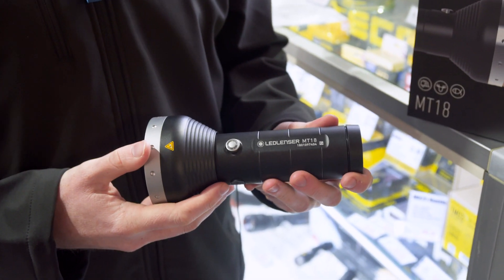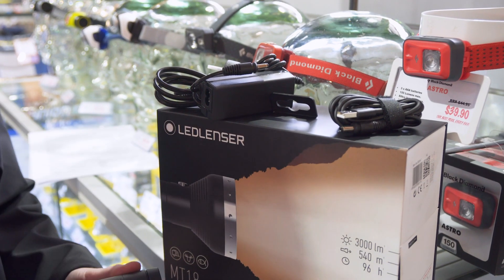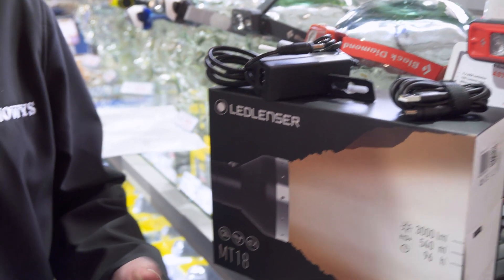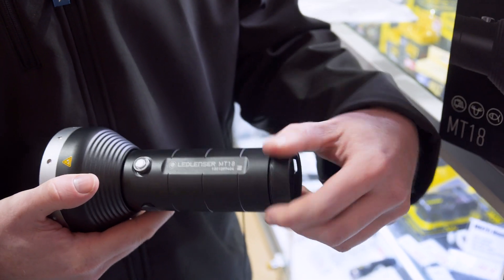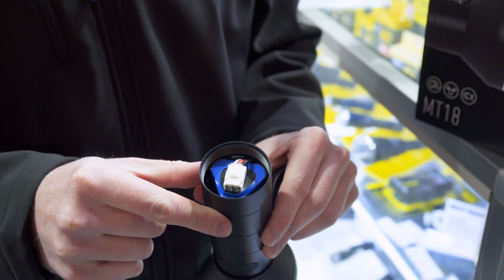When you purchase the torch, included in the box is the MT18 torch itself, the DC charging from 240 volt as well as the USB cord to charge it from 12 volt. Also included is a rechargeable battery which simply slides in and connects to that adapter there.